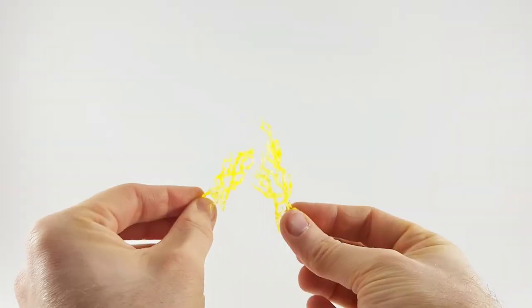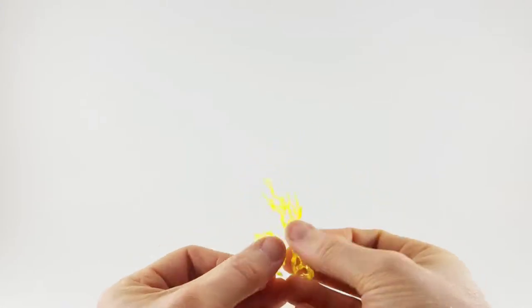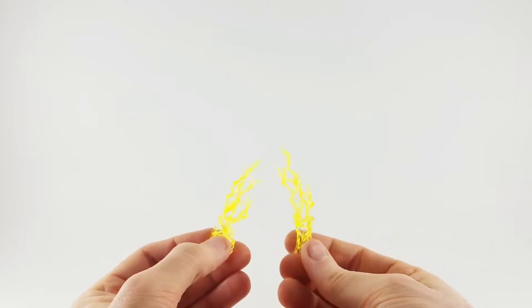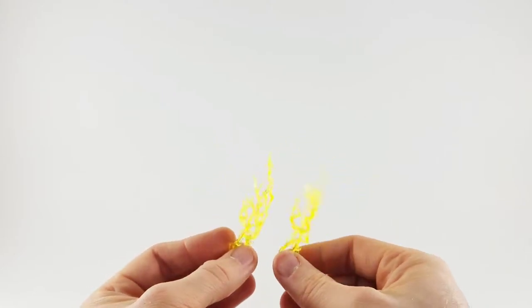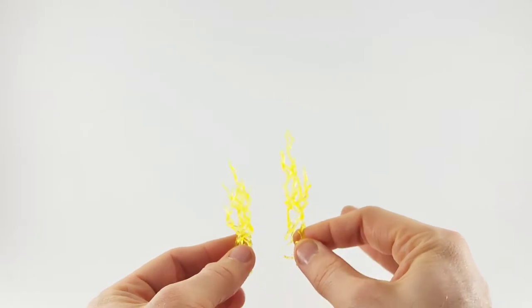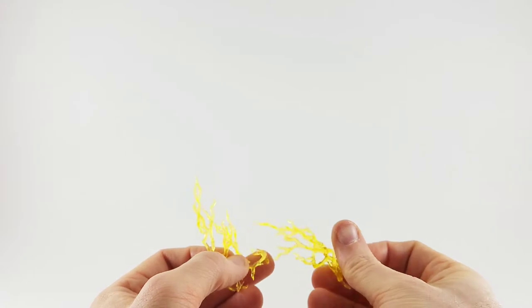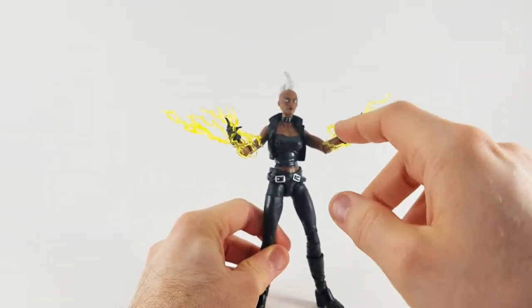Accessory-wise, she comes with these very good-looking lightning effects. In a previous review I mentioned how the Shocker should use lightning effects like this, and they're finally making them in the right color. I'm glad they finally made effects like this — they look way better than the little circle dealies, and these are just a lot better, flat out so much better.